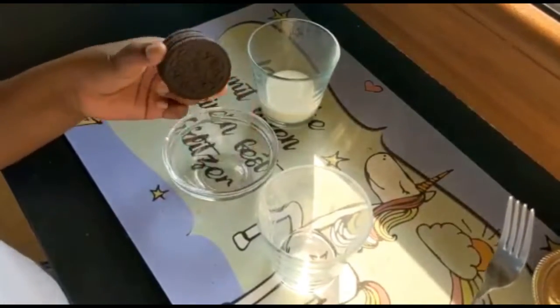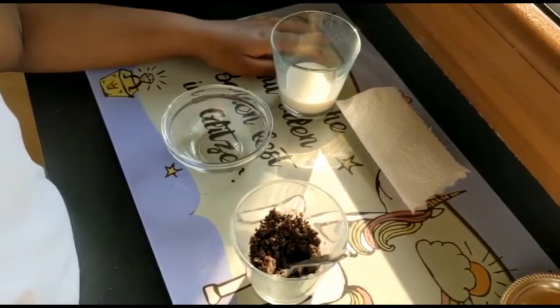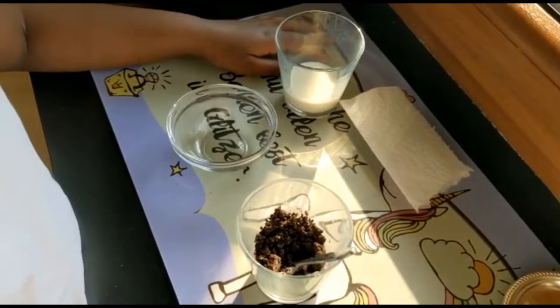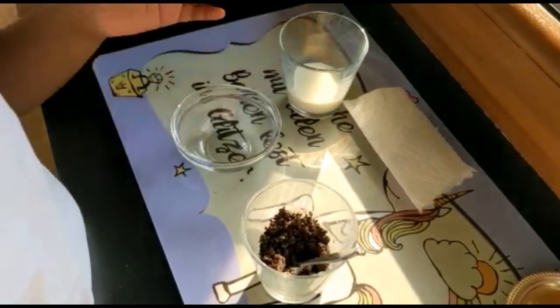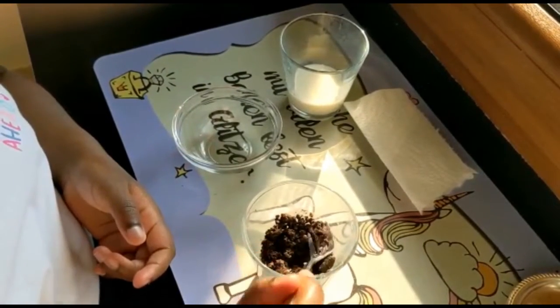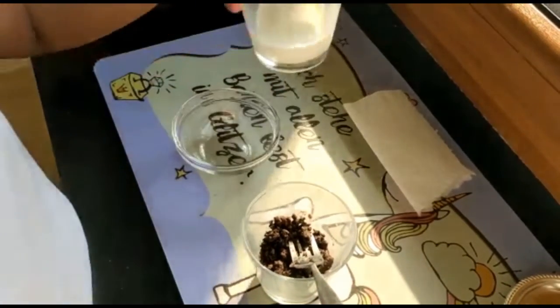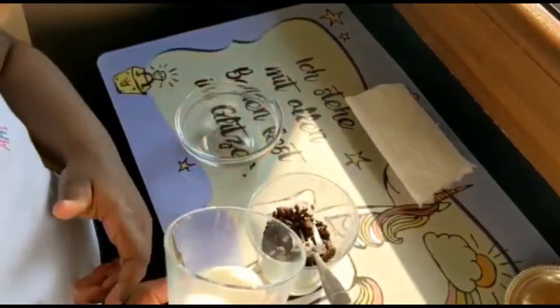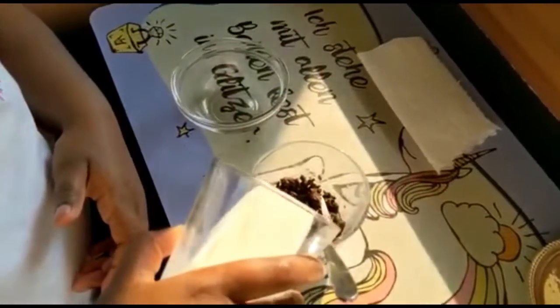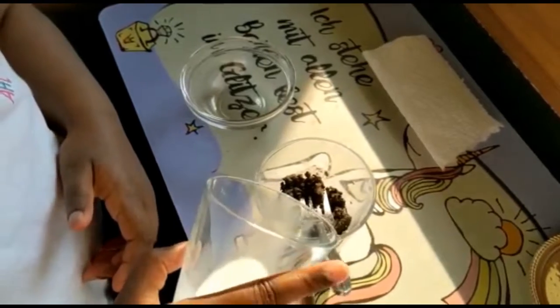First, you have to crush both the Oreo biscuits. Here is a tip: you don't have to add any extra sugar, because the cream in the Oreos already has enough sweetness. Now let's pour the milk inside — not too little, not too much.